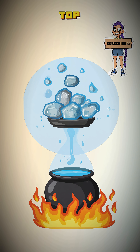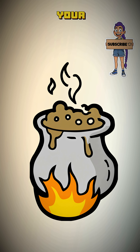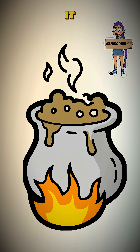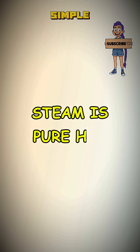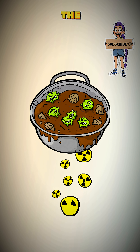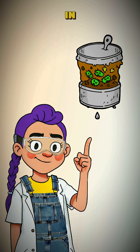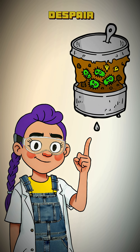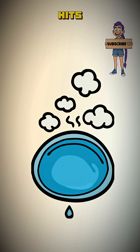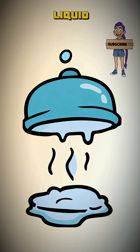Now put something cool on top of the lid — some snow, some rocks from a shady spot, anything. As your filth water boils, it turns to steam. The science is simple: steam is pure H2O. It leaves the germs, the dirt, and even the heavy radioactive particles behind in the boiling pot of despair. This clean steam hits the cold underside of your lid and condenses back into liquid.